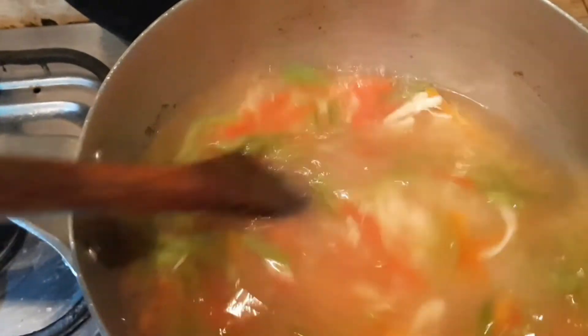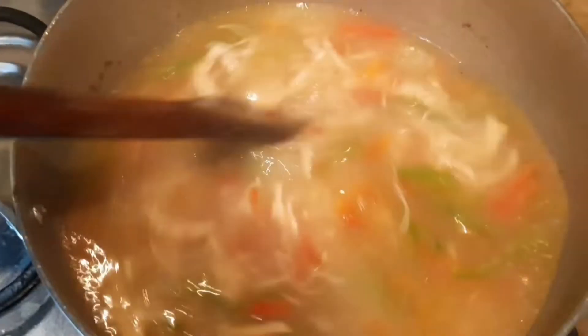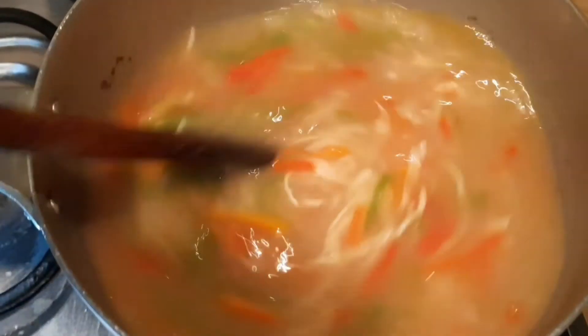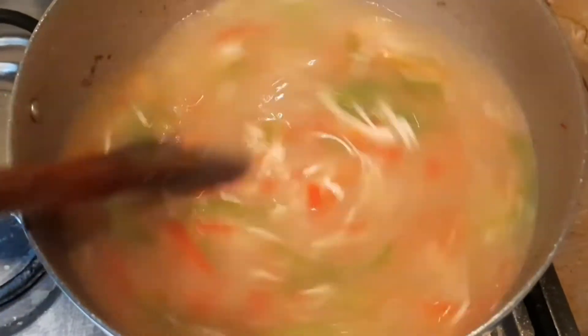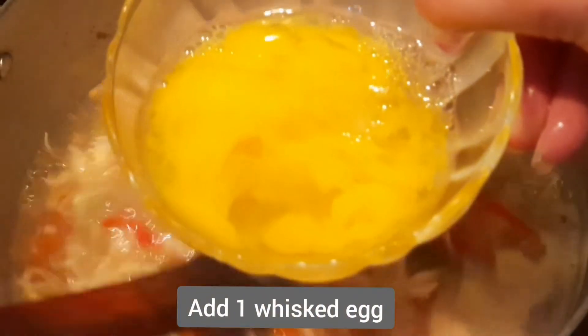Mix it for 5–6 minutes so that it will be a little thick. If you like it more thick, you can add more meat. The soup is ready in 4–5 minutes.